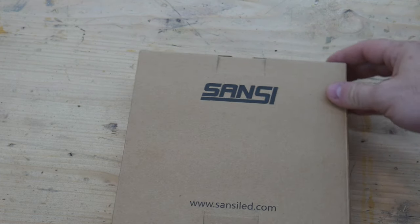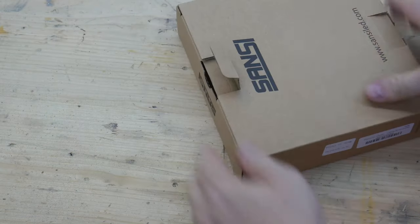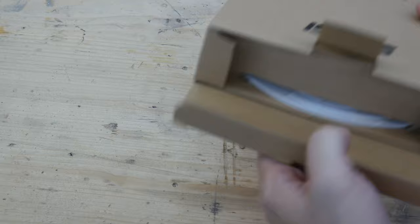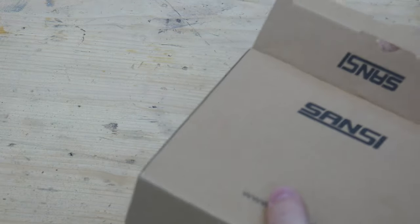So this is the box that it comes in — very modest packaging. No advertising on the outside besides the name of the company. That's fine because this is coming from Amazon; it's not like I'm buying this off the shelf.